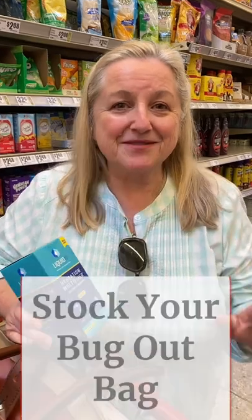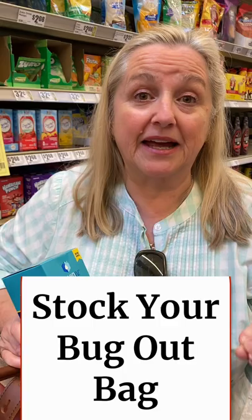Now this weekend I'm putting out a video on how to stock your bug-out bag, your three-day emergency supply bug-out bag, with real food. But before that video comes out,